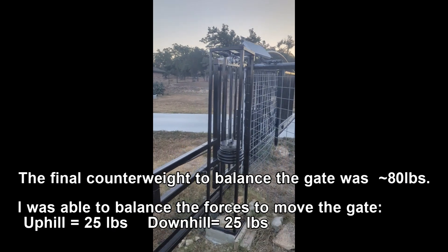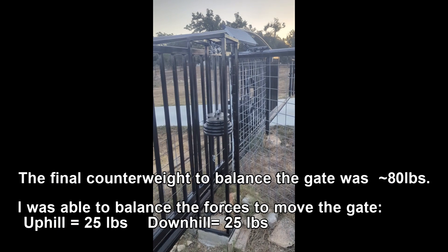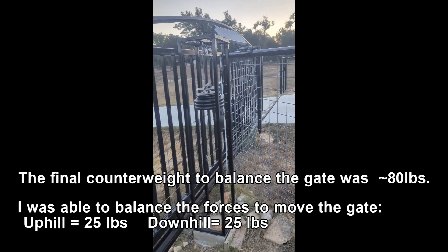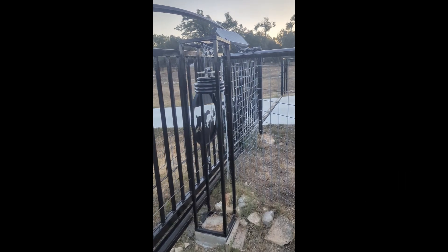I wanted to close the video with you actually seeing the counterweight in motion. The way this system works: as gravity pulls the gate down, that force is used to pull the weight up to the top. When it reaches the top, it releases as you close the gate.